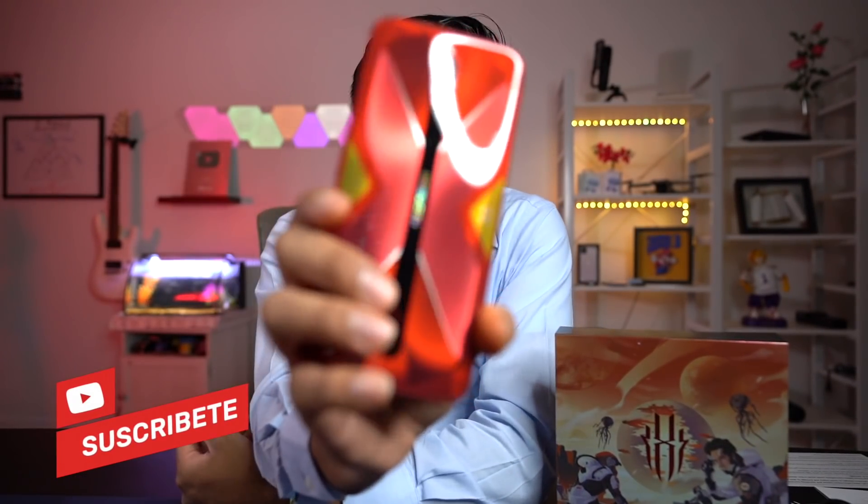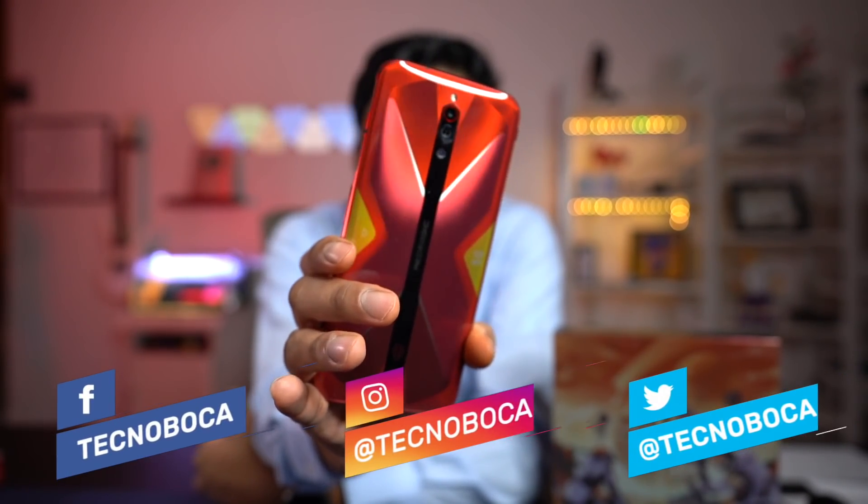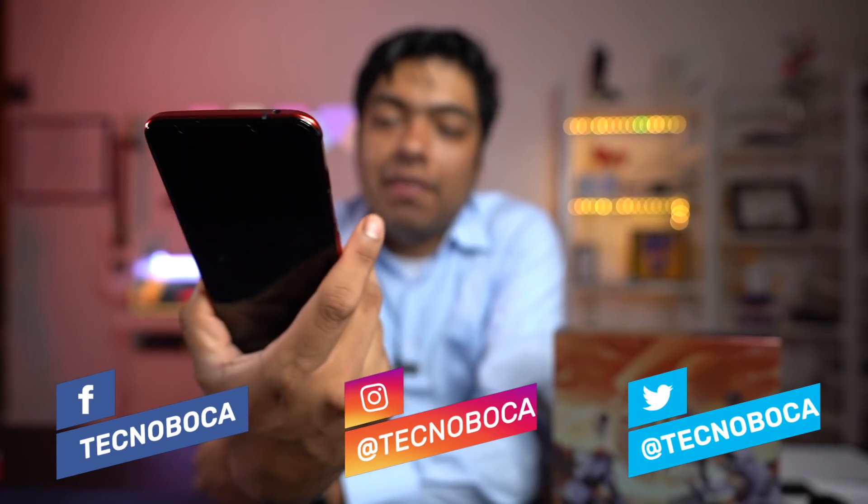Revisado del Nubia Red Magic 5G, señores, aquí está. Ustedes saben que yo le hice el Inbox, aquí está el teléfono. Mira qué belleza de teléfono, pedazo de teléfono. Un teléfono totalmente increíble, y aquí les voy a enseñar el revisado después de un mes de tenerlo.